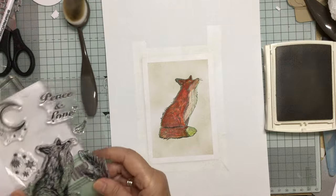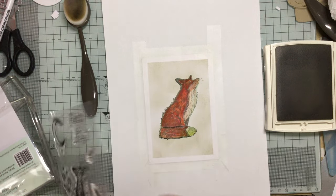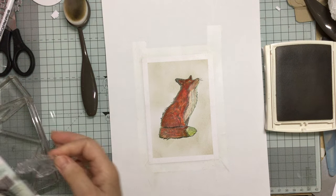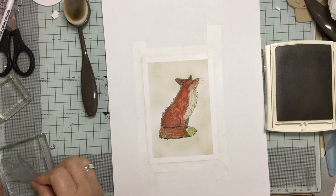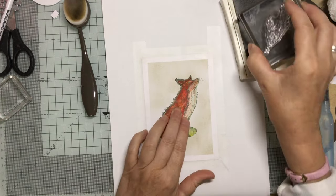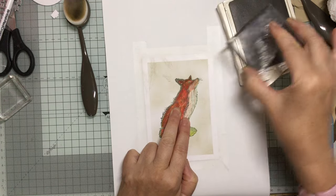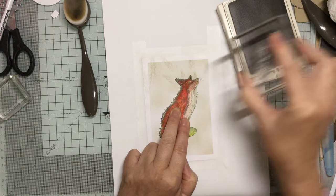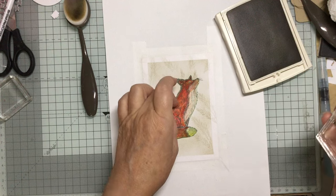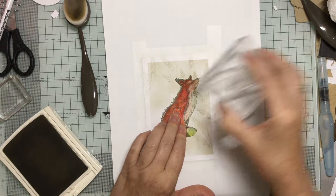Now I've got this lovely little spriggy pine cone type thing, which I think will work on the background. I want to take it onto a slightly smaller block. I'm going to ink it up in the same colour because I want it to be fairly neutral. I'm just going to stamp it quite randomly, taking it at different angles, because I want to cover up the whole of the background.